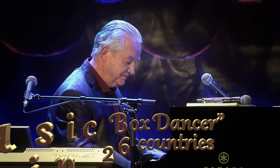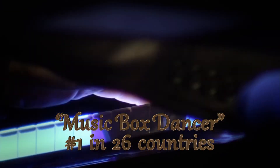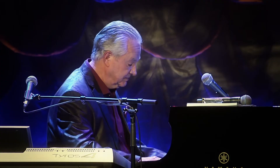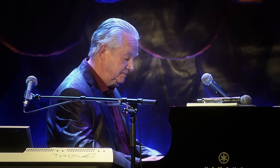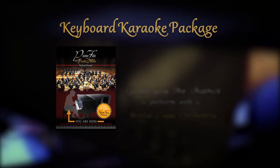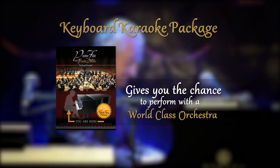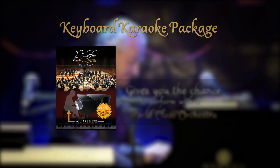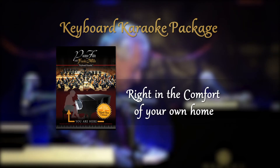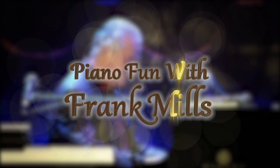If you've ever dreamed of playing the piano with a full orchestra, Frank Mills has created the opportunity that you've only dreamed of. Piano Fun with Frank Mills.